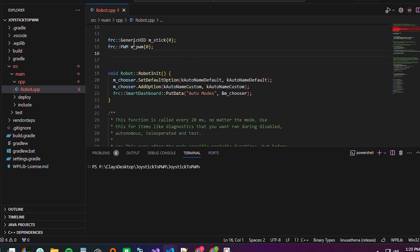At the top, I declare a generic HID joystick — which is super simple — and then I declare a PWM object. When you declare these two objects, you are creating in code where they are. You're declaring that this object is PWM zero, which is associated with the PWM zero port on the RoboRio. So you're telling the RoboRio: anything I do with this object is going to go out of the PWM zero port.